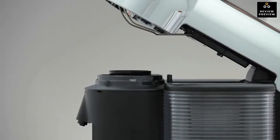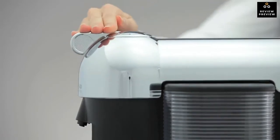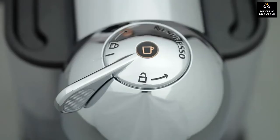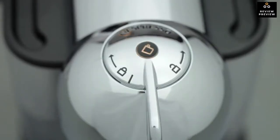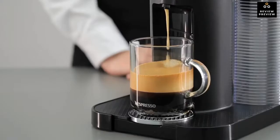Once you select and insert a Nespresso Vertuo capsule, you push the on button and the coffee maker heats up in approximately 15 seconds. A light flickers during the process and then holds steady once it's ready to brew. You don't need to change any settings because the machine reads a barcode on the capsule, which is very handy.